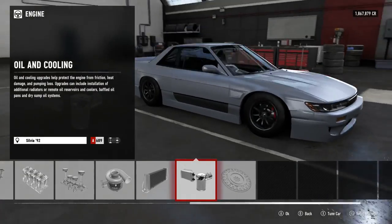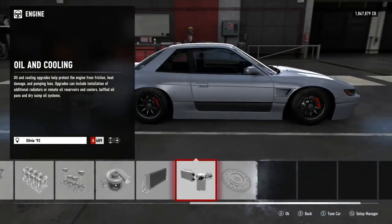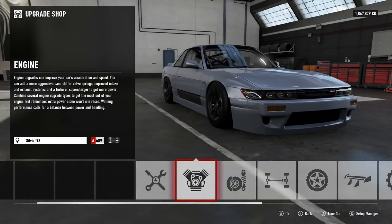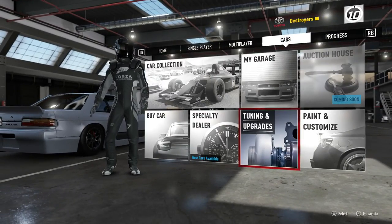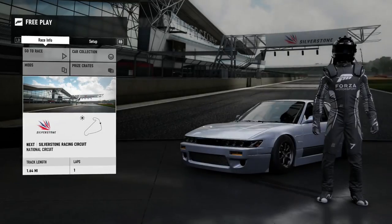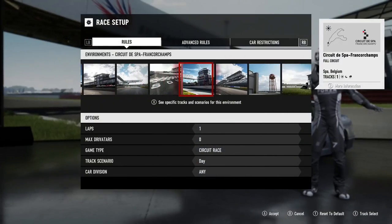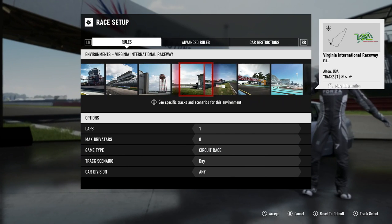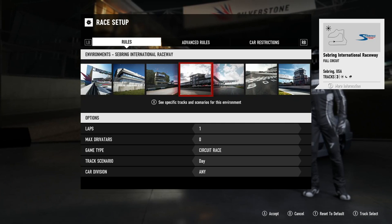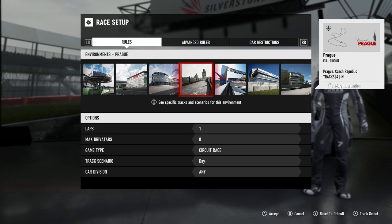I kind of like how the car looks as is, I'm not gonna lie. I was thinking about painting it real quick but I kind of like how it looks — doesn't look bad. Now comes the fun part, and when I say fun part I mean loading screens. Silverstone? No thank you. Where to go — let's go to Rio. You know what, let's do Rio.